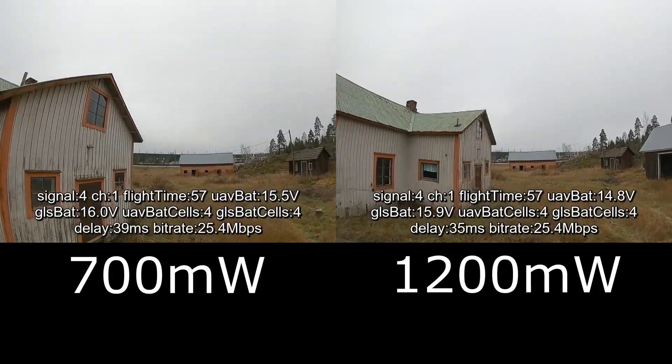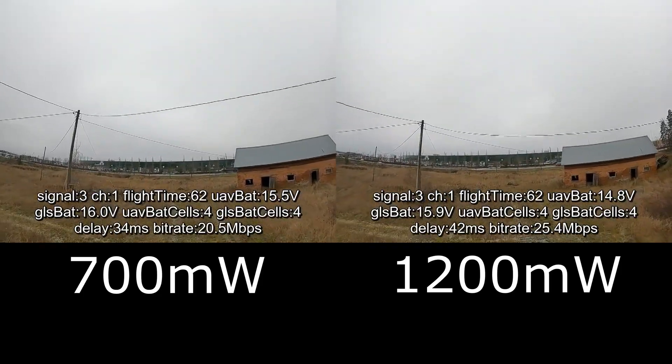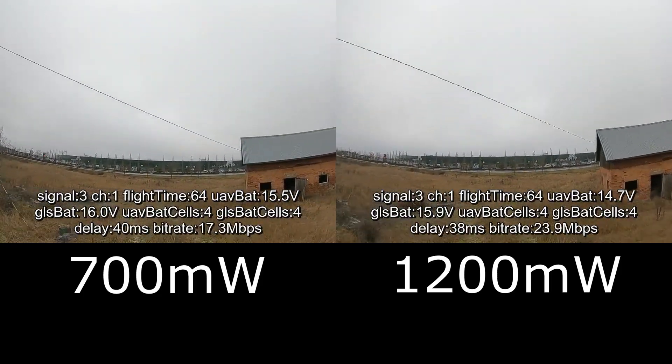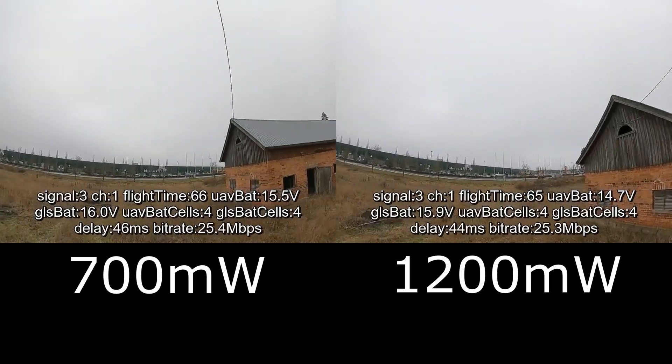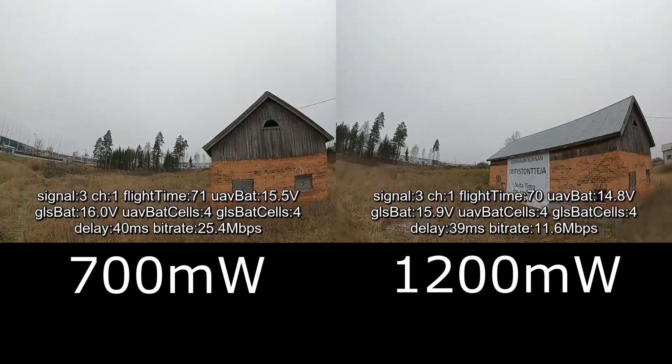I'm pausing the video on the second screen because these were two different flights and they are not fully synced. I'm pausing momentarily to get the video synced.